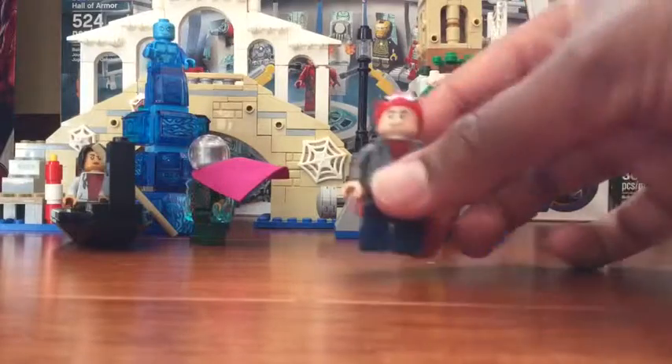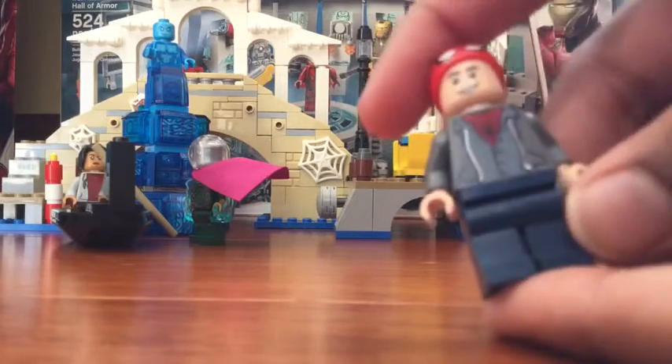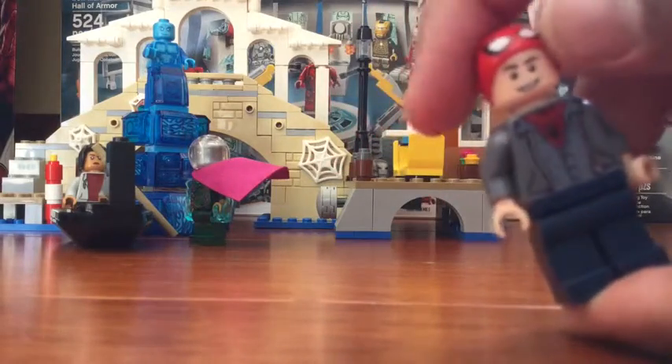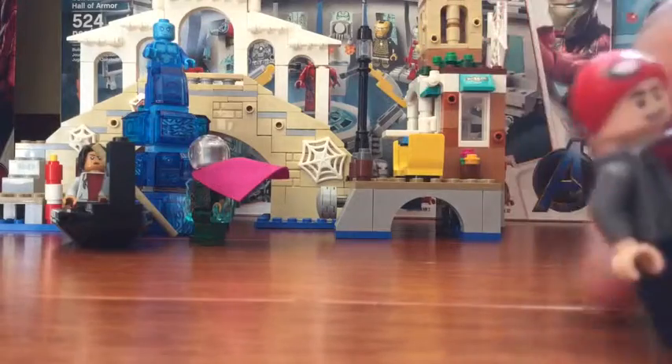I'll start with the minifigures. Here is Spider-Man with his school sweater, and then he has his Spider-Man suit under there, and he's putting his mask on — that's a new piece, it's really cool.